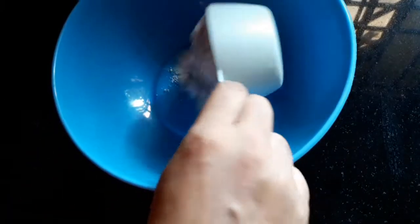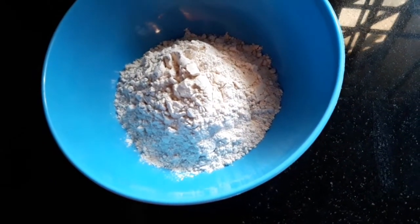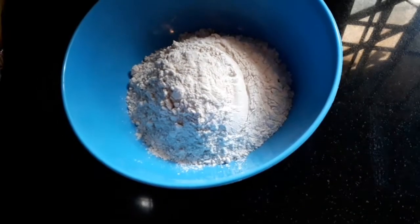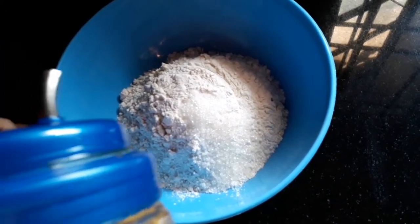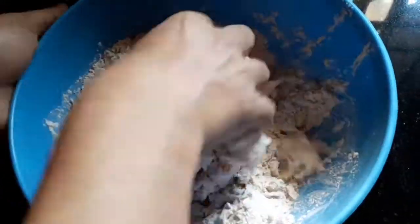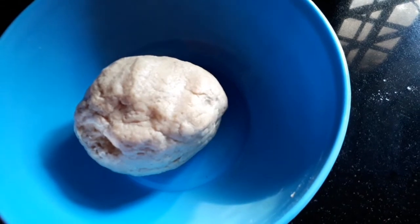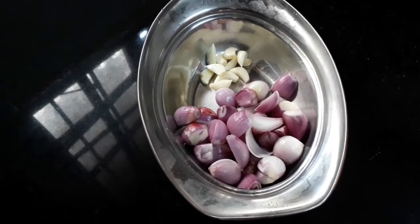There is 1 cup of eraser, add 1 cup of eraser and make it more. Add 2 cups of oil, add 1 teaspoon of oil. Mix it well. Add 2 teaspoons of oil. Add into that tower to the top. Add 3 teaspoons of oil, add 1 teaspoon of oil.